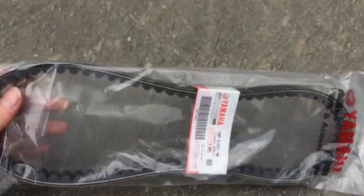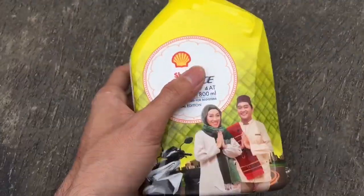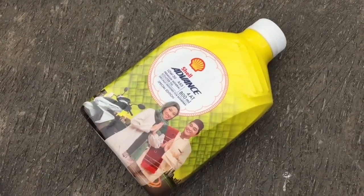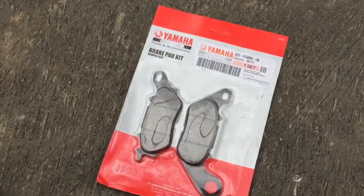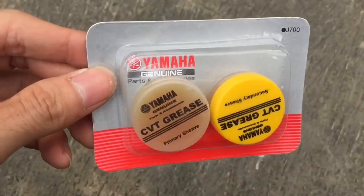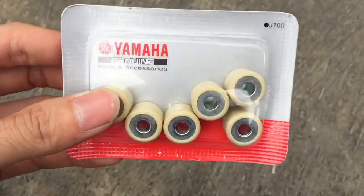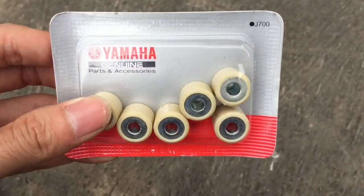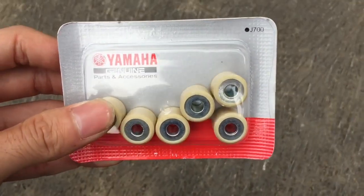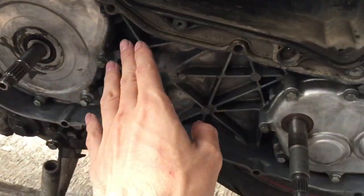Jadi apa aja yang gue ganti di part 2 ini? Yang pertama, fan belt-nya — udah gue ganti baru karena udah retak-retak. Yang kedua, oli — olinya udah kering banget jadi gue ganti baru. Kampas rem juga gue ganti, udah tipis banget seperti yang gue jelasin di part 1. Minyak gemuk untuk mangkok CVT-nya juga gue ganti karena udah kosong, bisa ngegesek. Roller juga gue ganti karena udah kemakan. Gue menggunakan semua spare part yang standar. Proses yang paling gue fokusin adalah bagian CVT dan belt-nya.